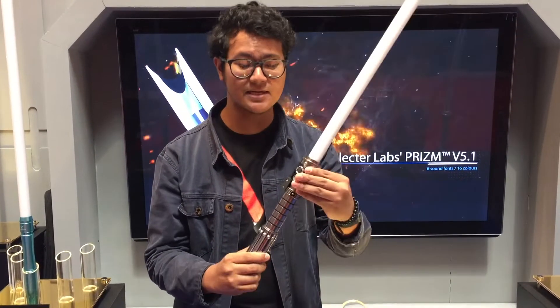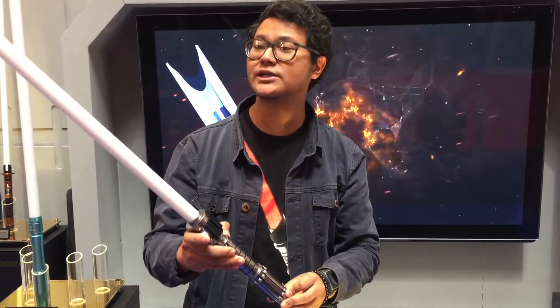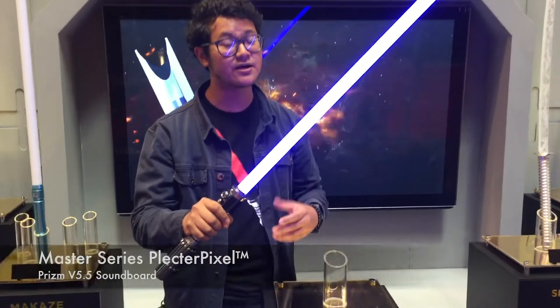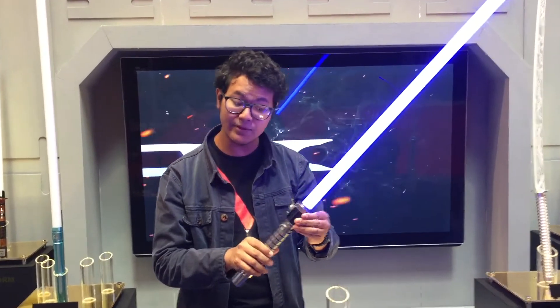I'm going to show you guys something unique about this particular product. The Shadow Raider actually has a Neopixel installed, so you can see it's far more brighter than your usual pre-installed LED saber.